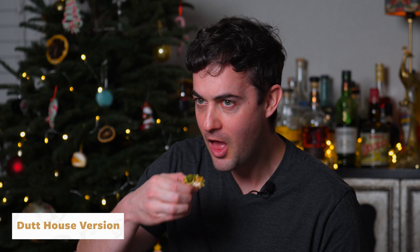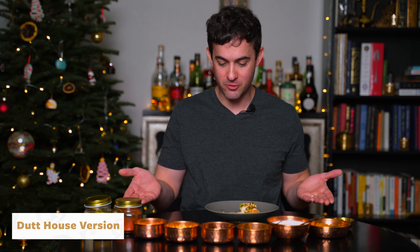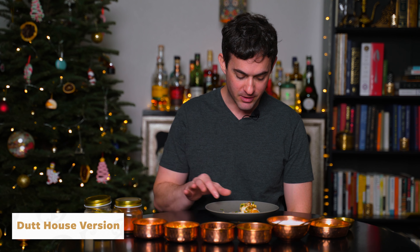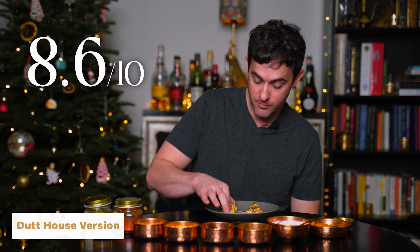Let's try this last pani puri — actually, dahi puri. I love that. Obviously, this is quite different from the pani puris and there are so many more ingredients here. I'm biased because I do prefer puri with the yogurt — the dahi puri. So this is definitely my favorite. I'm going to go a little bit higher than the last one. We'll say 8.6. One more.